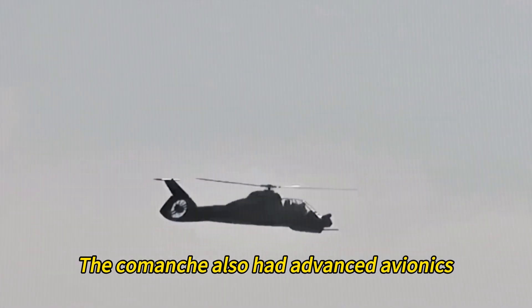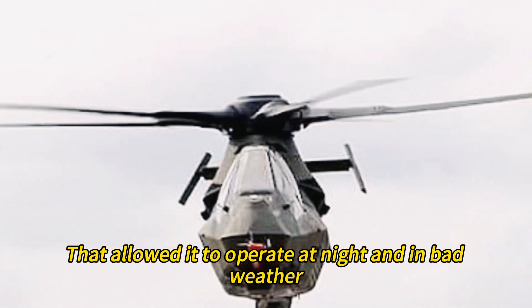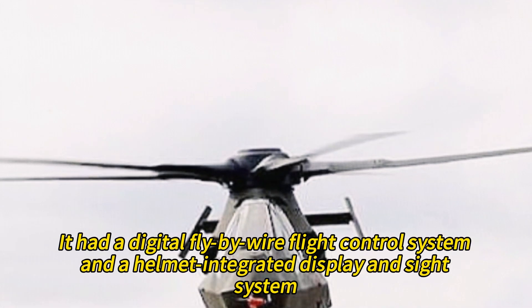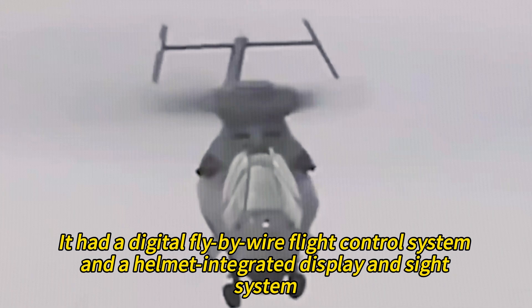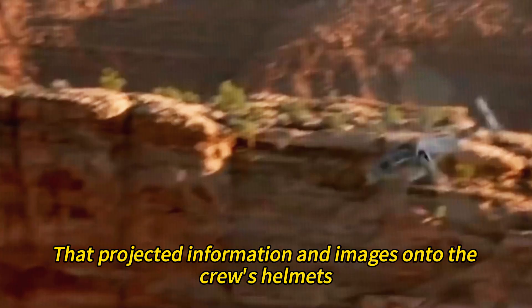The Comanche also had advanced avionics, including navigation and detection systems, that allowed it to operate at night and in bad weather. It had a digital fly-by-wire flight control system and a helmet-integrated display and sight system that projected information and images onto the crew's helmets.